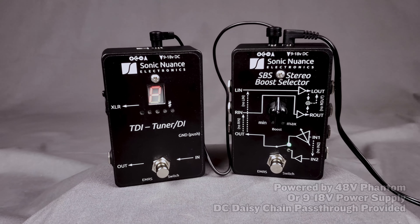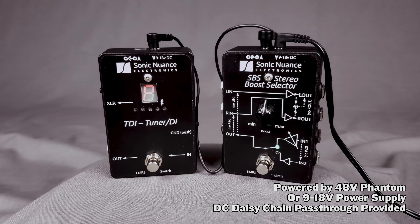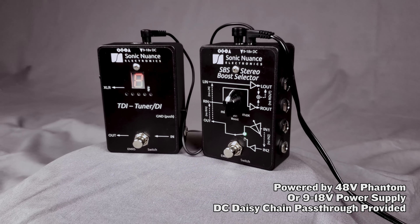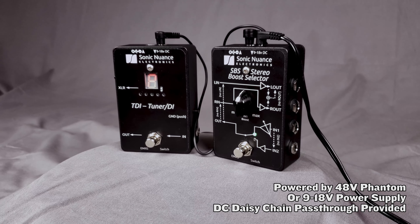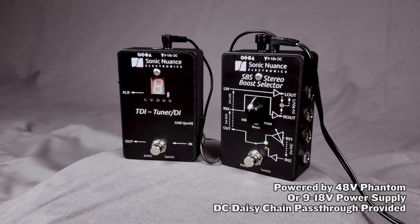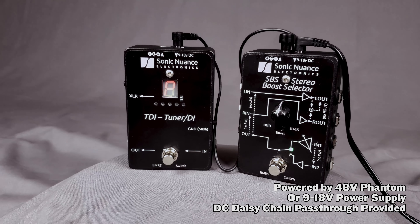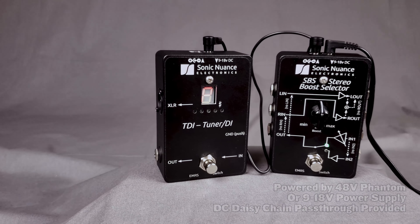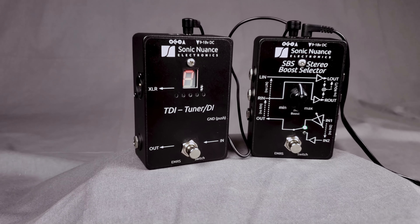Finally, one of the coolest innovations on the TDI is its flexible powering scenario. It can be powered by either the 48 volt phantom power sent from a mixing desk, but is also pedalboard friendly for bassists and guitarists with its typical 9 to 18 volt DC input. And best yet, it also comes equipped with a DC pass-through to send the same input voltage to another pedal.